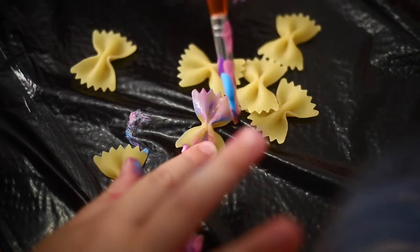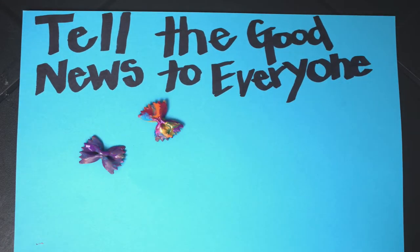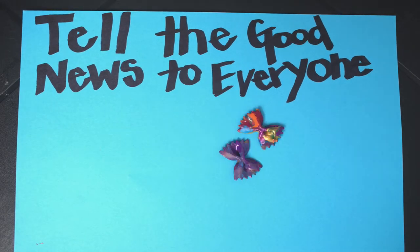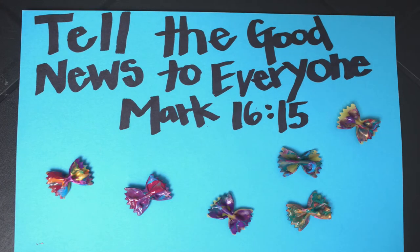But first, do you guys remember our memory verse from last week? It's 'Tell the good news to everyone!' That's right. Does anybody remember where in the Bible it's from though? Mark 16:15.